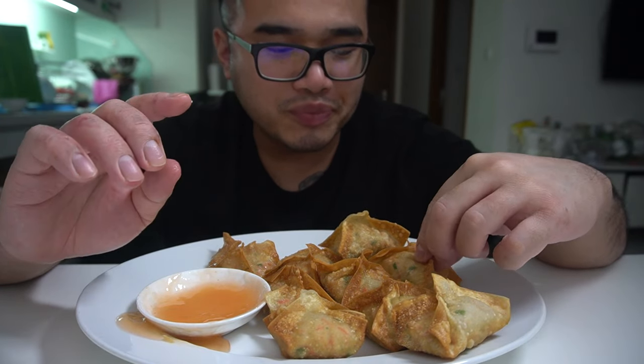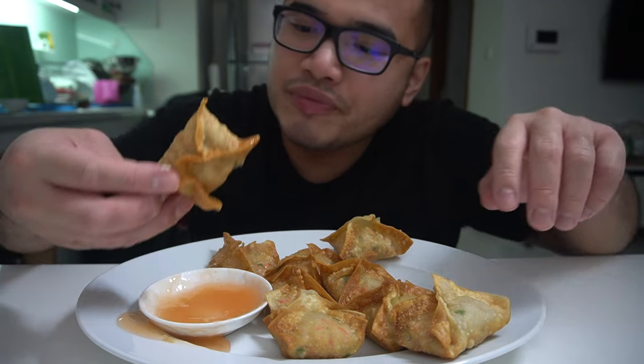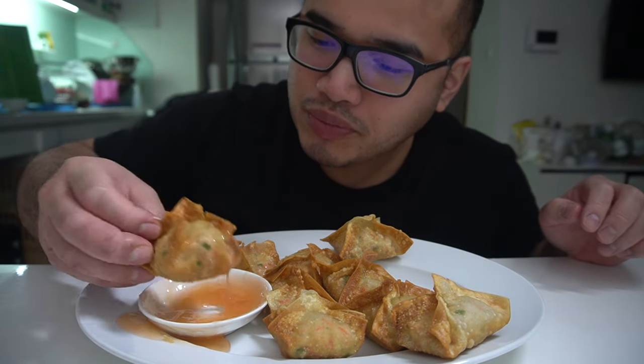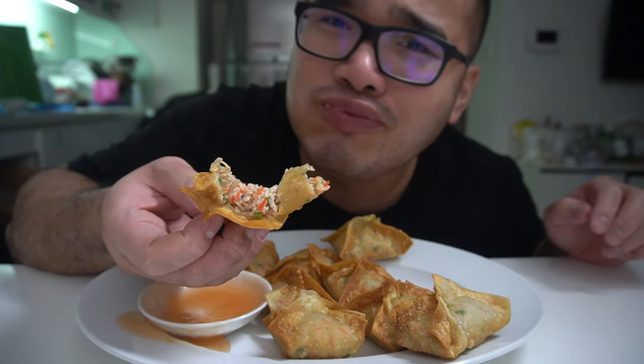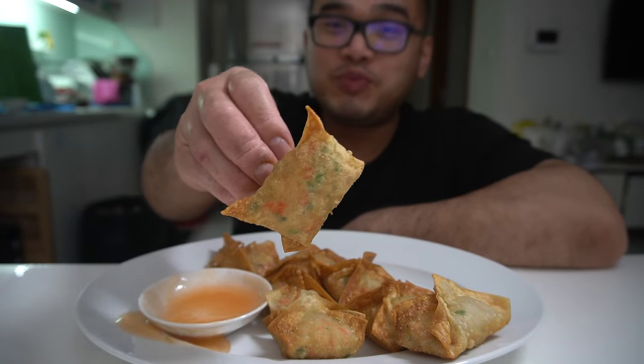Absolutely delicious, but for some reason I want to do this with bread — like roll it up in bread and then fry it. Sometimes I hate places that don't make Crab Rangoon right, because they put like half a teaspoon in your dumpling and you get mostly crust. But here, it's all meat.